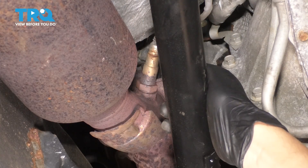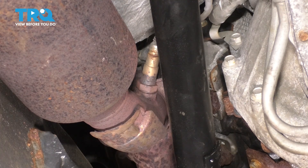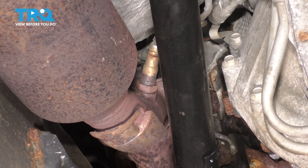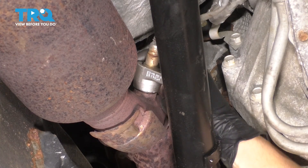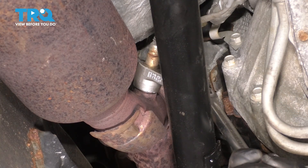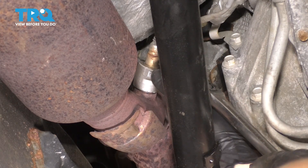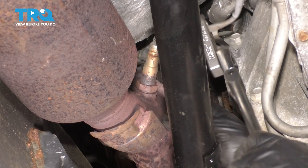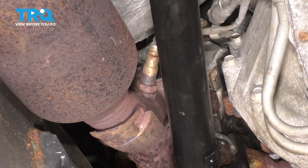With the wire set aside, let's get our O2 sensor socket on the sensor and see what happens. Hopefully we don't have to use heat for this one. Make sure that's fully seated. You don't want to force it too much — if it doesn't go and you feel that it's stripping out the cutout, don't continue because then you're in for more trouble.